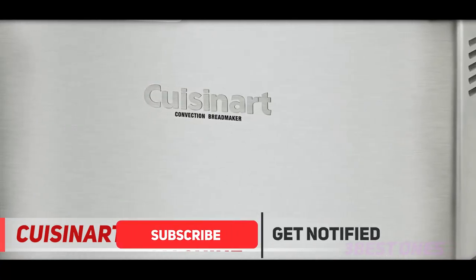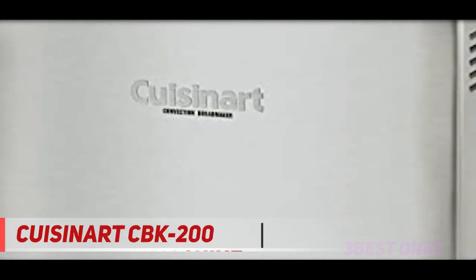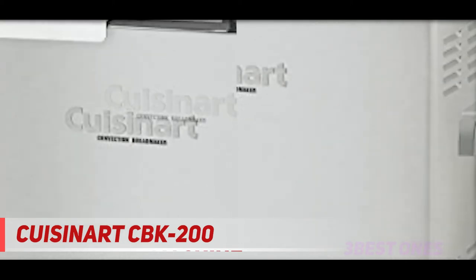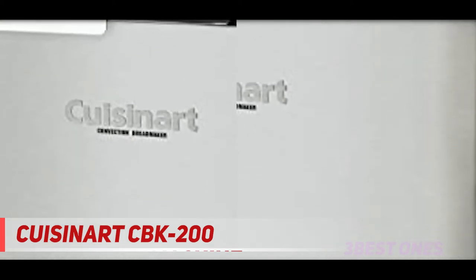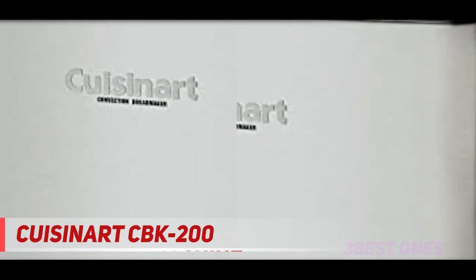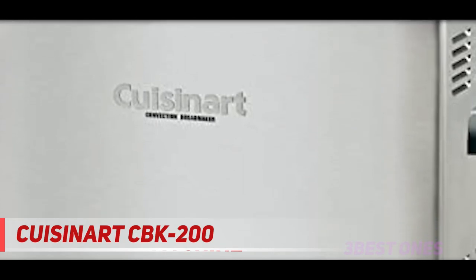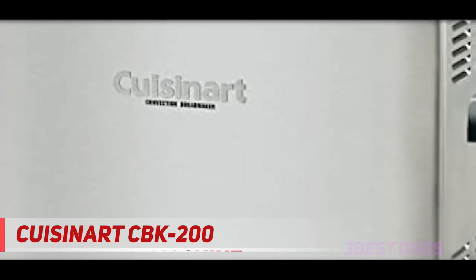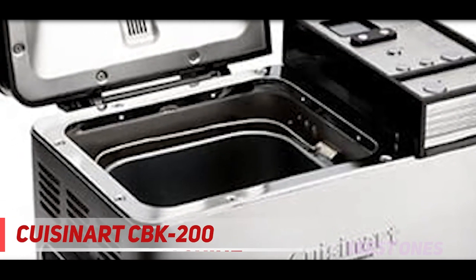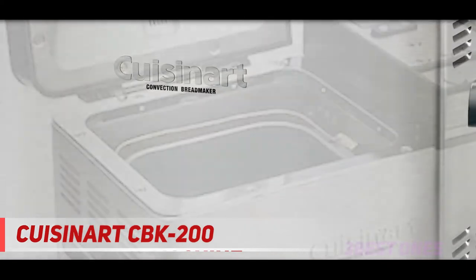This produces a perfect crust that few other home bread machines can manage. It also comes with 16 preset options, including low-carb and gluten-free settings. Many users appreciate the included recipe book, which has six recipes each for low-carb and gluten-free breads. The special last-minute option is useful for faster baking recipes, which can be done in as little as an hour. It also has a delay start option of up to 13 hours and a power failure backup, though it only backs up the memory for 15 minutes.